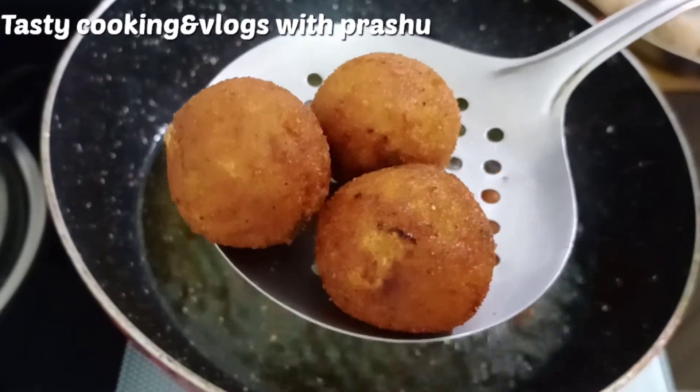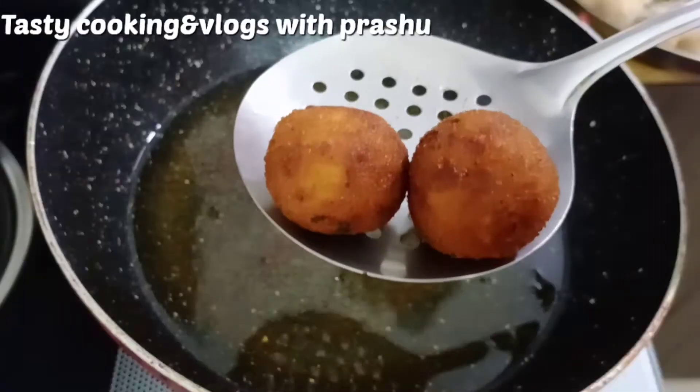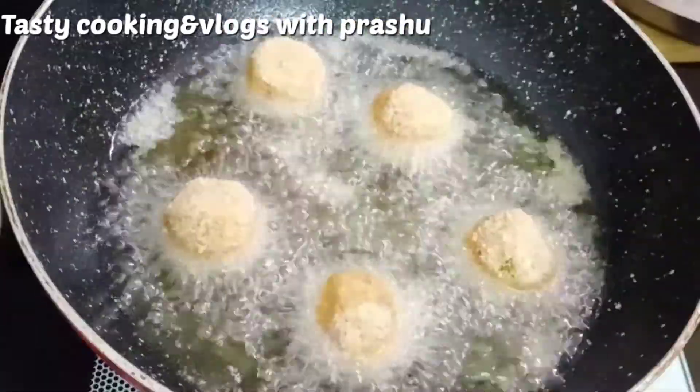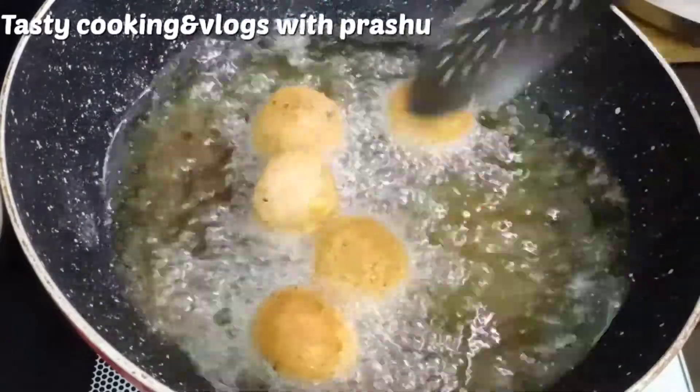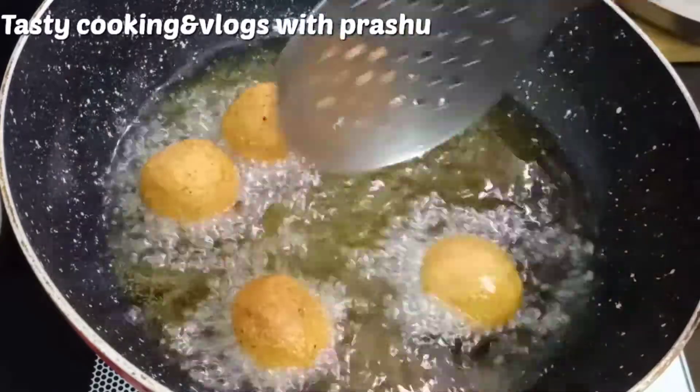Make the potato lollipops. It is easy to prepare this potato lollipops recipe. If you like this channel, subscribe and hit the bell icon and share with your friends.